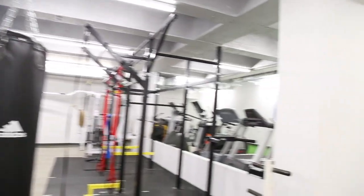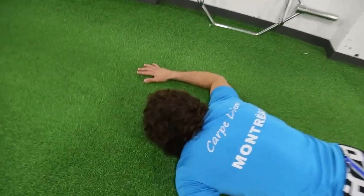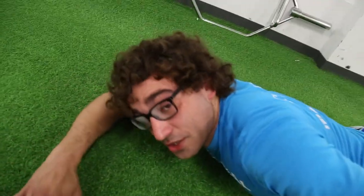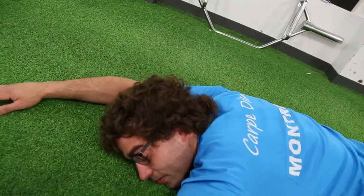Nate! Oh my god, Nate! Are you okay? Tom, is that you? Yeah. I finally did it. I created the one — the one that's gonna kill us. The hardest circuit yet, Tom.